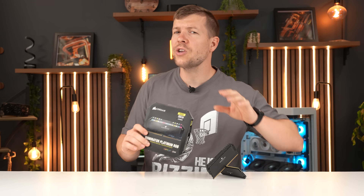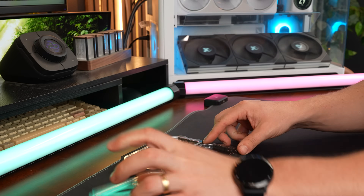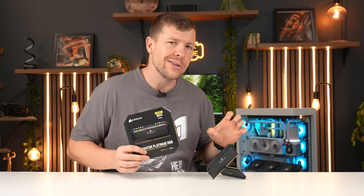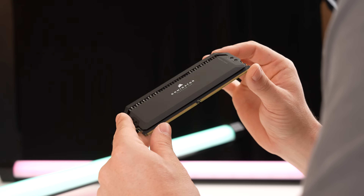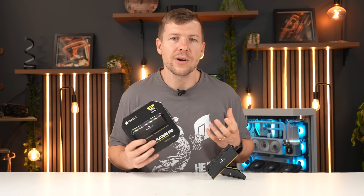For RAM, we're going with the Corsair Dominator Platinum — a 32 gigabyte kit, CL34 timings. I do have two more sticks to bring it up to 64 gigs, but I want to test how stable 7,000 MHz is with an AMD CPU, because AMD can't always handle higher frequencies as well as Intel. If I can get it stable, then add the two extra sticks, I'll have 64 gigs in total, which is going to be great for video editing and rendering.